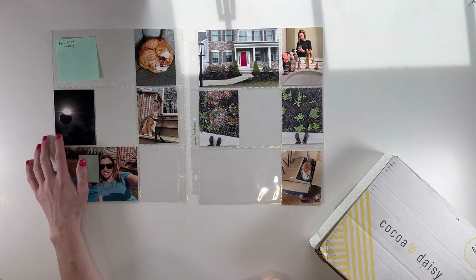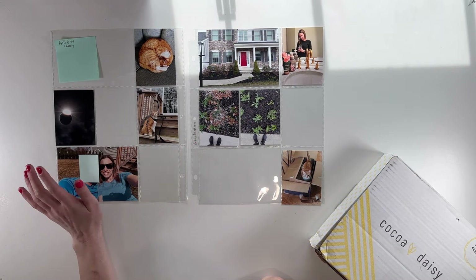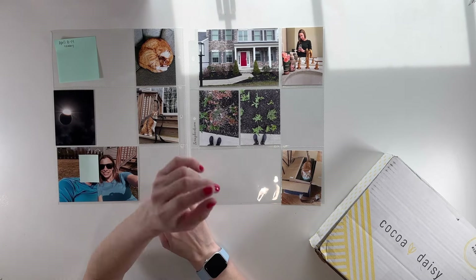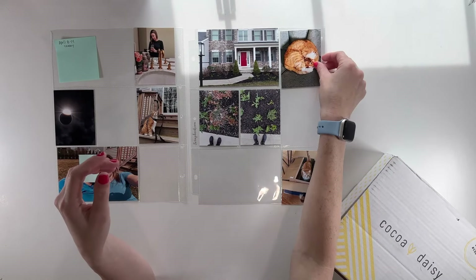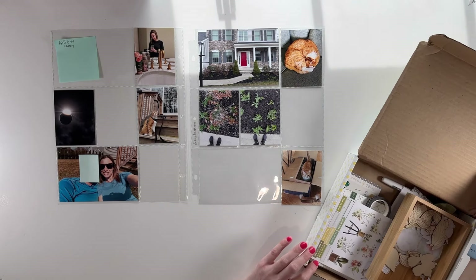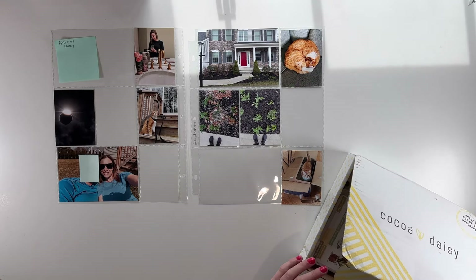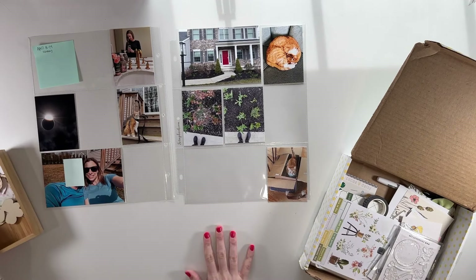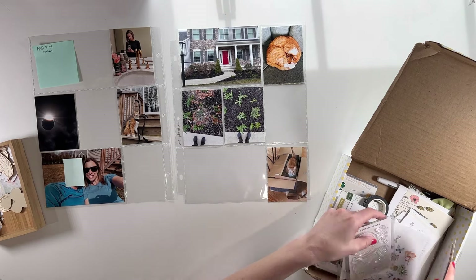I didn't grab a good photo of it so I just snagged one off the internet and tried to look for ones from my state. I'm just trying to arrange all of my photos here to get a good idea of how I want them laid out before I pull out my kit. I'm working with the May kit from Coco Daisy, which is called From the Garden. And although it's the May kit, this is a week in April.